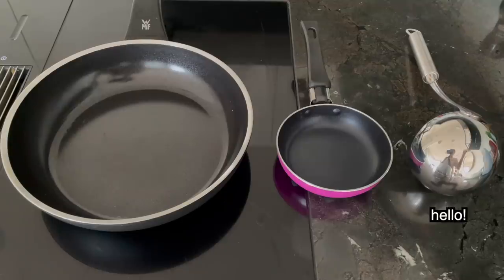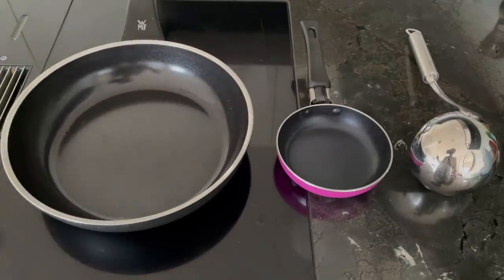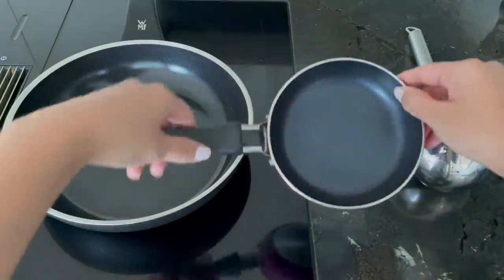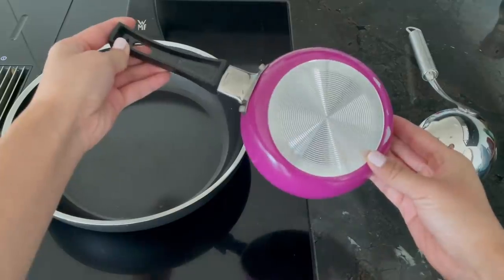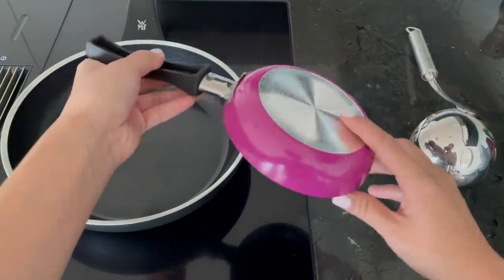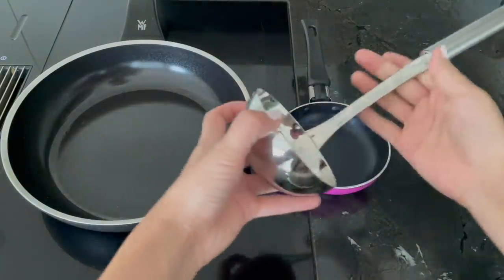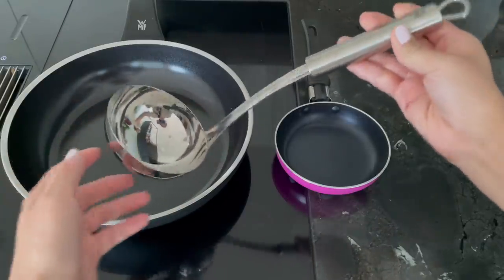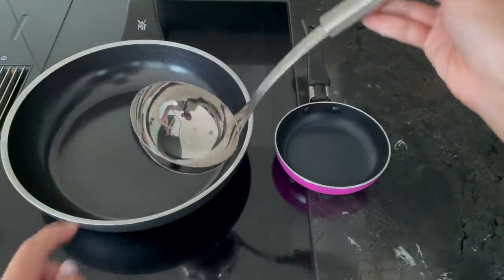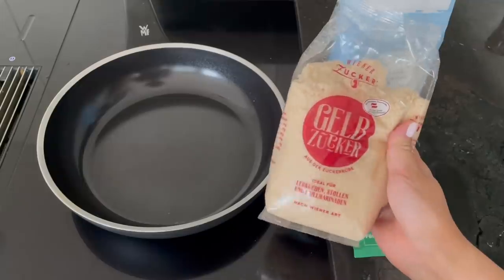I've seen so many versions of this recipe on TikTok and the final result depends on many factors, including the type of pan and heat source. I'm making this in a normal frying pan, but for best results you want to use the smallest pan possible. I actually bought a small pan for this video but realized it doesn't work with my induction stove. Traditional Dalgona recipes use a soup ladle, but that's not compatible with induction and is quite dangerous without experience. I've also seen recipes suggesting brown sugar instead of white, so I'm going to test that out as well.